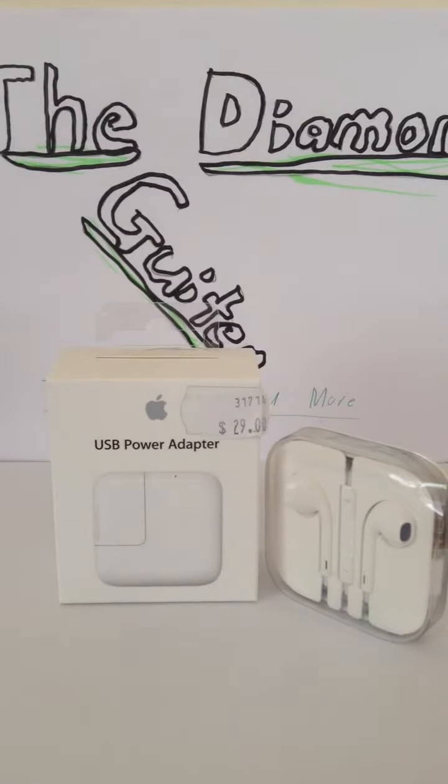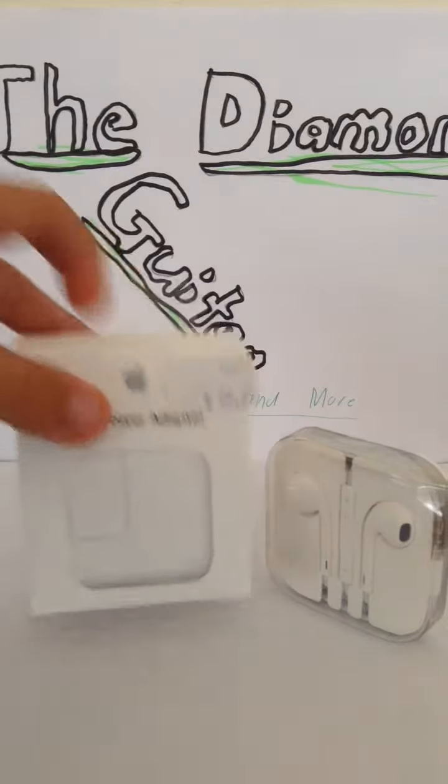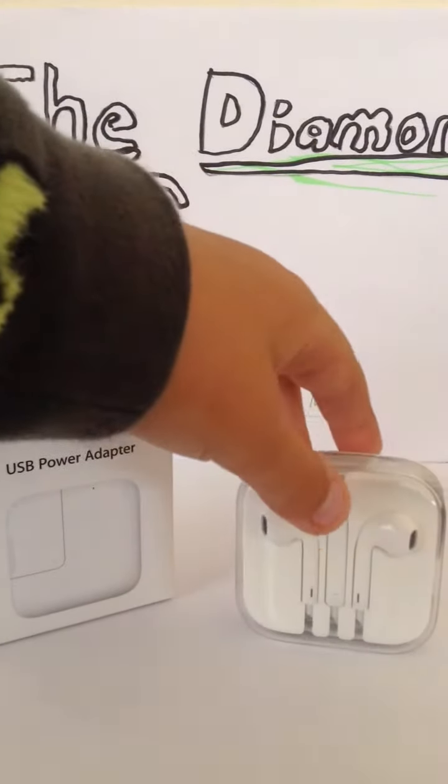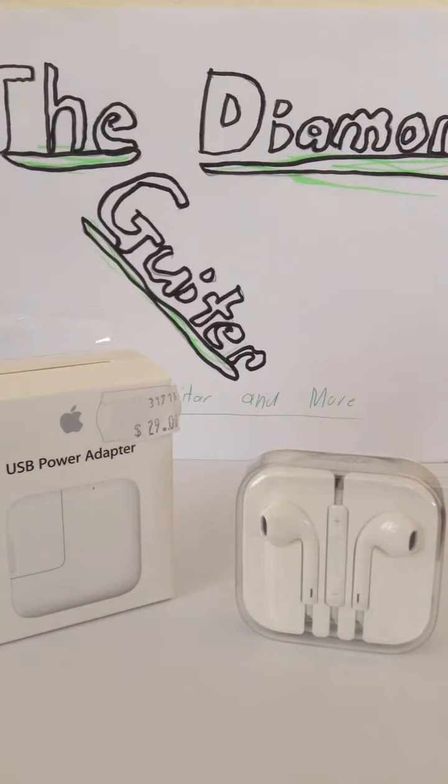Hey guys, Asena from YouTube channel DumbGuitar, and today I have an unboxing of the USB power adapter and the Apple EarPods. These EarPods came with my iPod but I haven't unboxed them yet. I bought this one from JB Hi-Fi for 30 bucks.